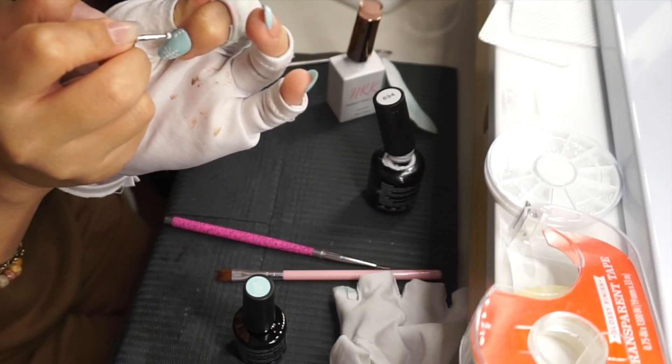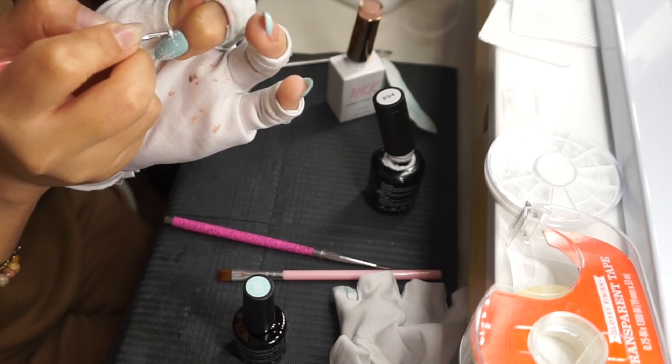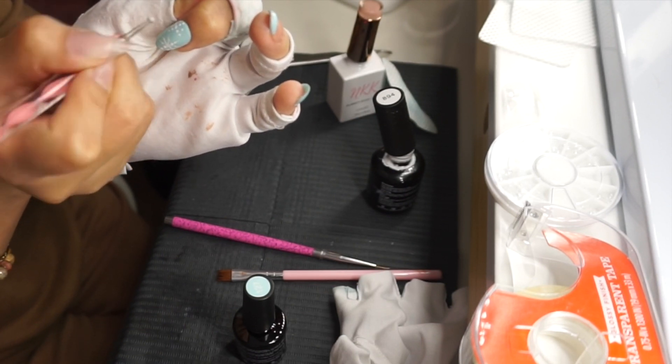Voy a estar repitiendo estos mismos pasos en las uñas que pinté de azul, que son también la uña del dedo de en medio y la uña del meñique.